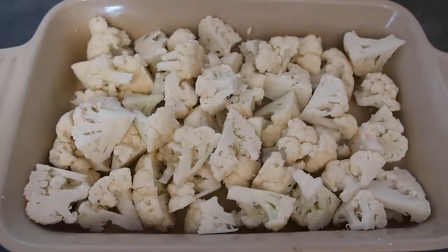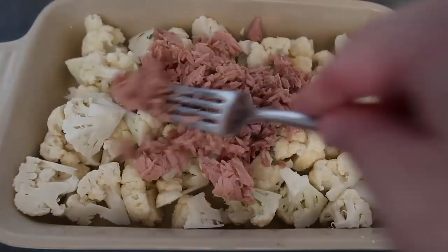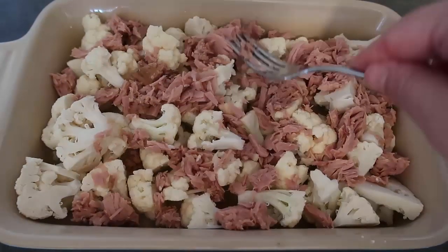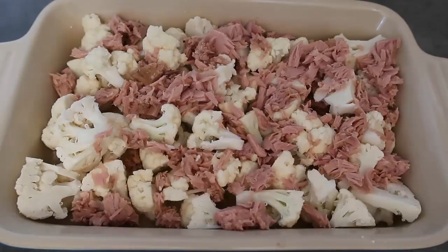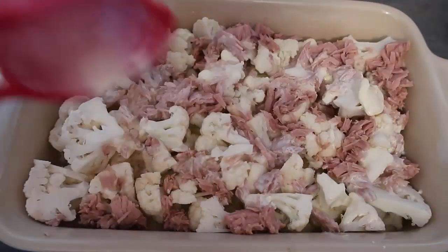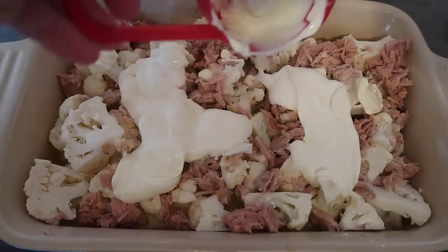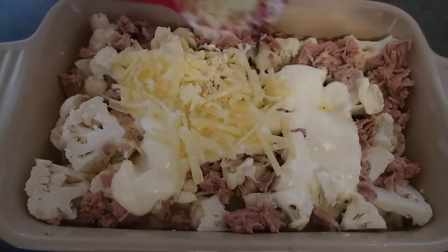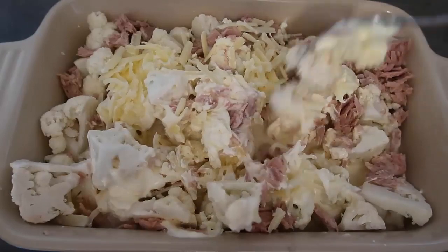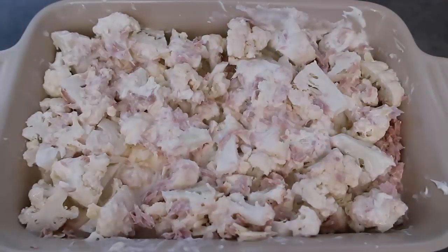Now I'm going to add in the tuna. I've also preheated the oven to 180°C (350°F). I've drained my tin of tuna and I'm going to add it in and give it a rough mix through the cauliflower. Then I'll add all the creamy ingredients — starting with a third of a cup of cream, a third of a cup of sour cream, and a third of a cup of grated cheese — and give it all a really good mix to distribute everything evenly.